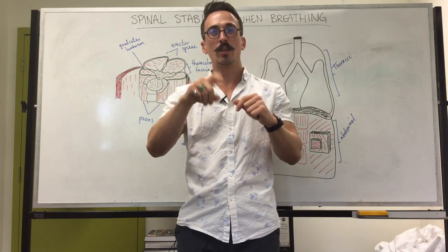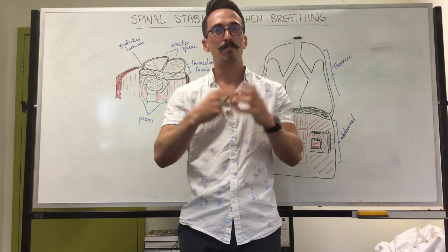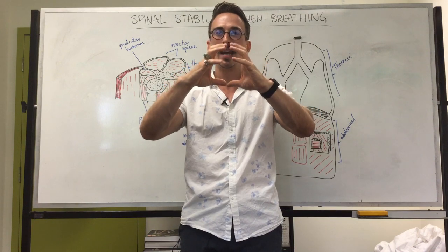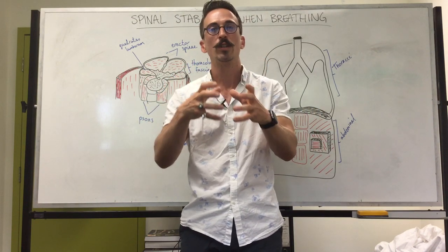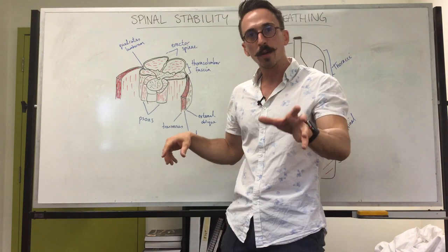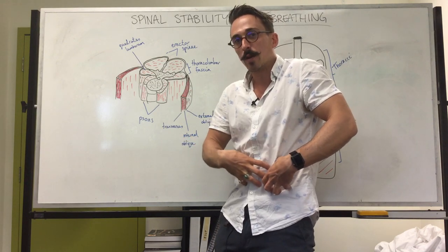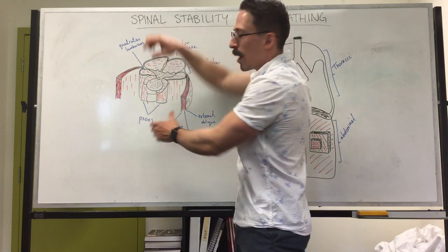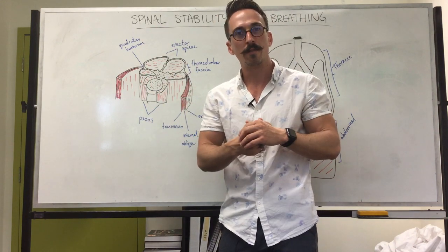Inside your abdomen you have digestive organs — solids and liquids — which are basically incompressible. So when you increase the pressure inside, things don't shift around very much; it becomes a stiff and rigid environment. At the back of your abdomen you have your lumbar vertebrae, so increasing the intra-abdominal pressure is like blowing up a balloon inside — it makes the spine more stiff and able to withstand greater compressive forces.